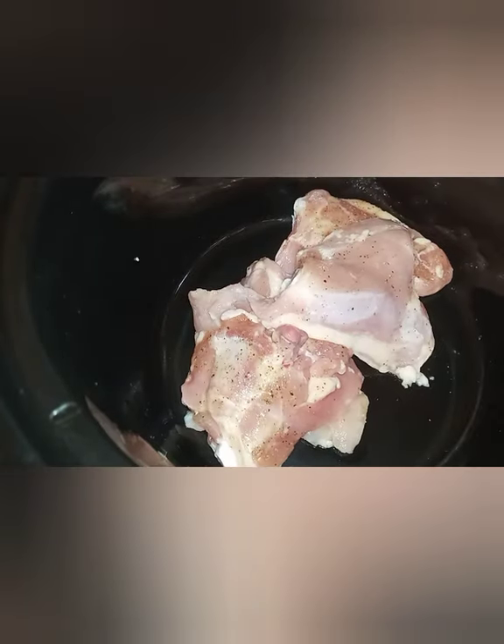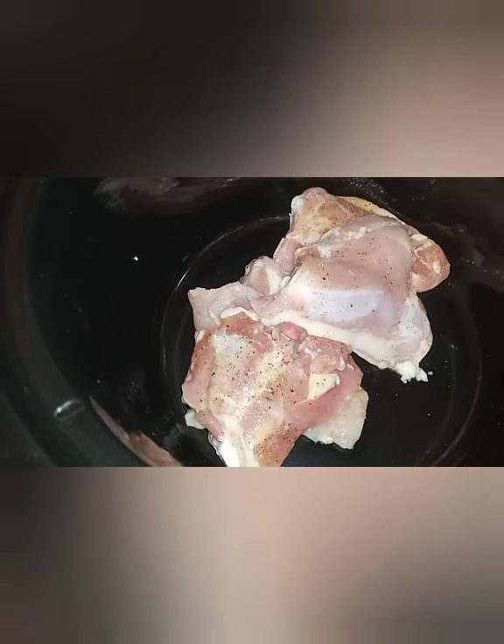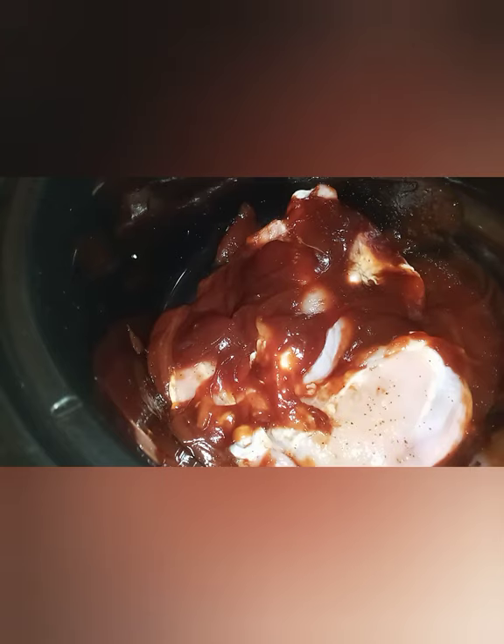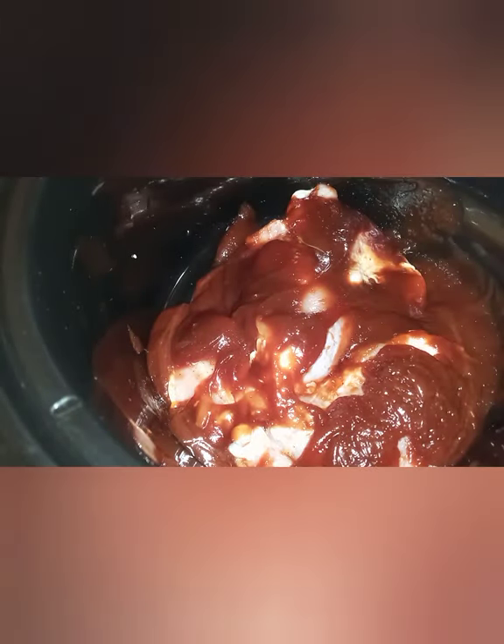Make sure you turn the crock pot on. I'm turning it on low. Now I'm going to be dumping just barbecue sauce on it. This is Sweet Baby Ray's — that's the one I always like using. But if you have your favorite brand, use your favorite brand. I have no sponsors for these videos. All you're going to do is coat the chicken, and if there's not enough barbecue sauce, just add some more. I want to make sure that it's totally covered. Basically almost the whole bottle.